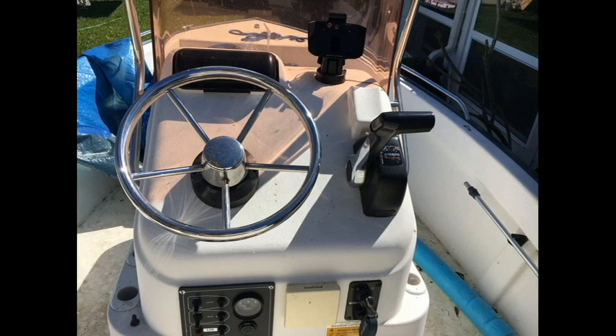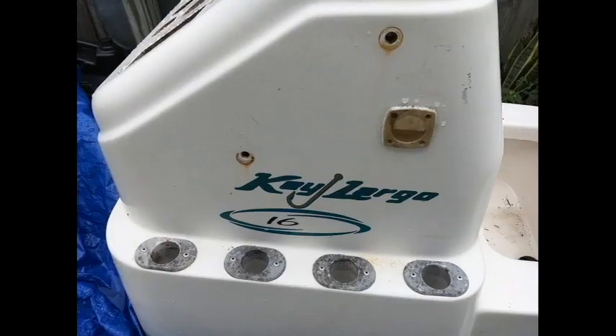Underneath the center console is a very small access panel that gives you access to the top of the fuel tank. However, it's a very small area to work, so I went ahead and took off the whole center console.